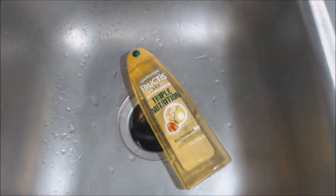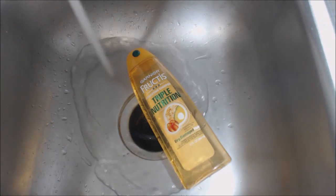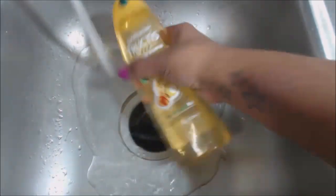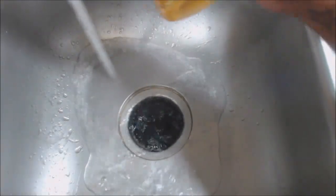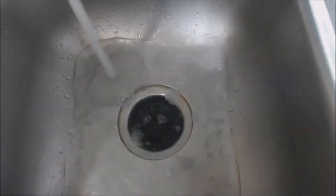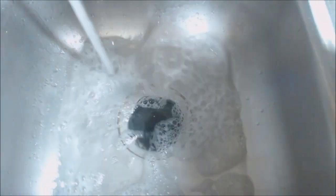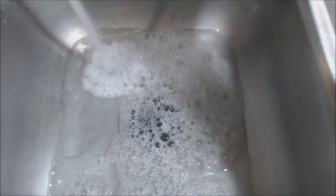So I'm going to go ahead and start my water. Not too hot, not too cold, just kind of cool. Just a couple of drops of the shampoo into the water. You don't want your braids too soapy because it makes it hard to rinse out.